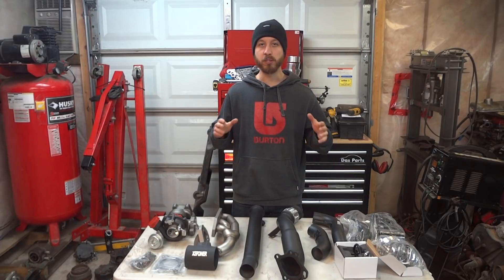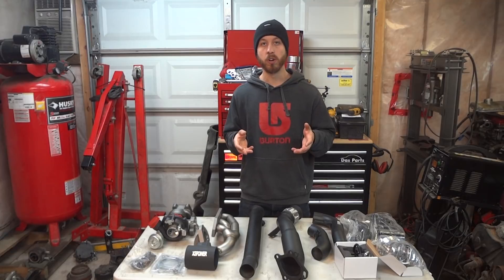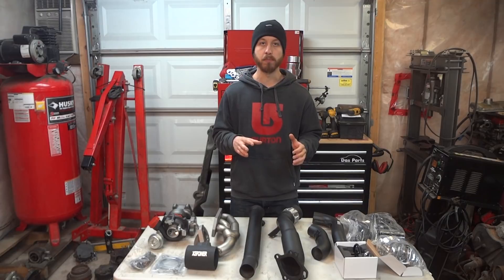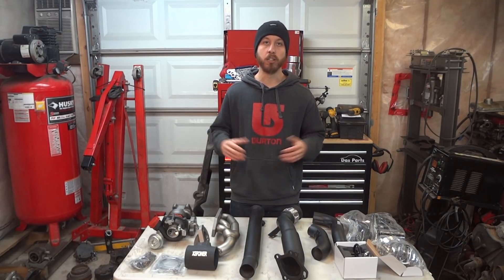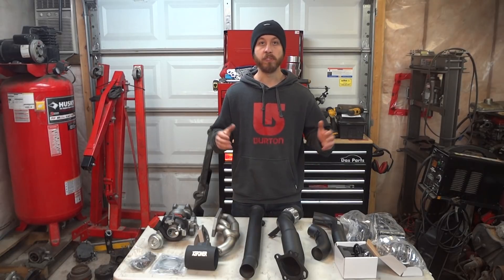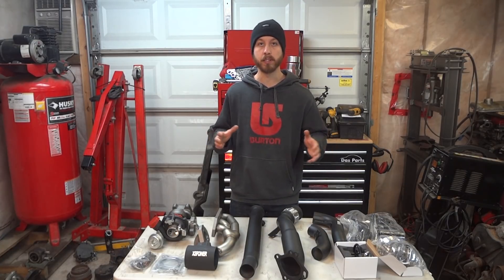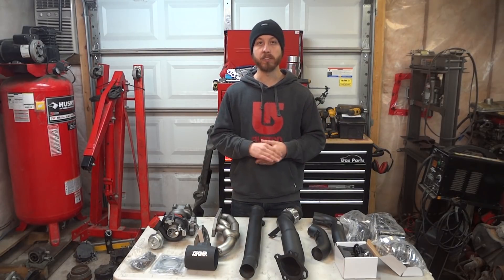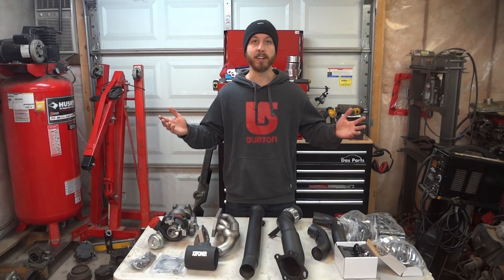I know this video might not be too exciting, but here's where I really want you to chime in. If you have any suggestions, recommendations, or ideas that could improve the build, let me know in the comments — if it seems like a good idea, I'll definitely take it into consideration and we might even do it. If you have any questions or need clarification on the products, leave a comment or shoot me an email via the website. Make sure to subscribe to check out this whole build and see if we can achieve our goal of 500 real horsepower. Leave a like, leave a comment, and until the next one, I'll see you guys soon.